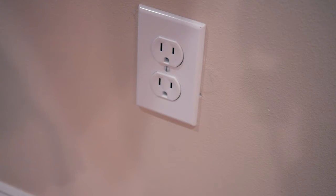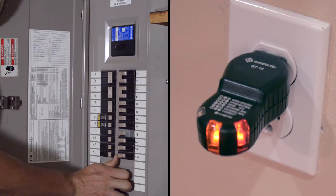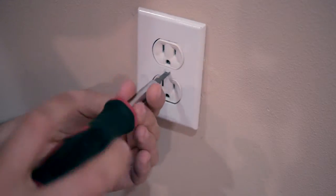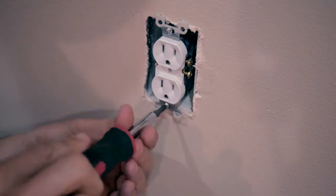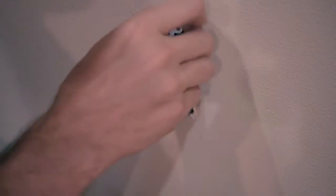To replace an outlet it's real simple. First things first, you want to kill power to that outlet, so go ahead and flip the breaker and make sure power is dead. Then you're going to back off the cover plate — real simple, one screw. Then you're going to remove the two mounting screws, one at the bottom and one at the top. Now the outlet can come out.